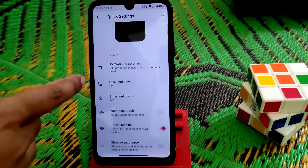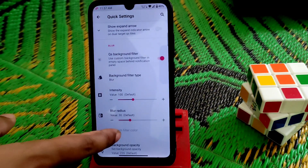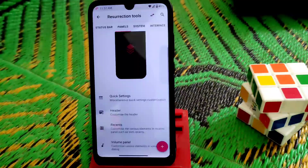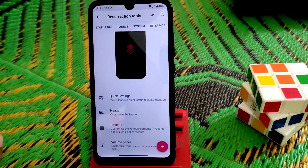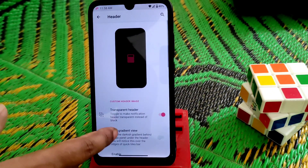Let me show you the panels. We have the quick settings panel — you guys can change rows and columns, everything. Huge customization. If I wanted to show you guys one by one it would take so much time, so I don't want to waste your time.